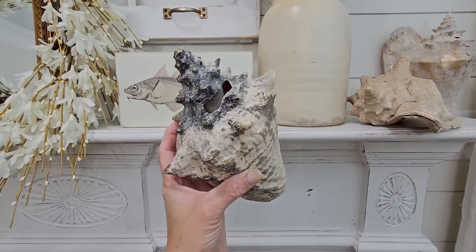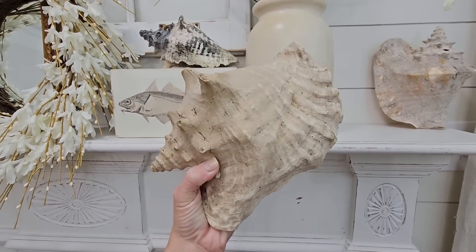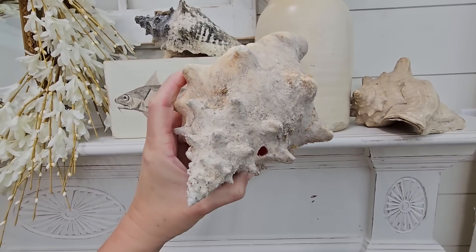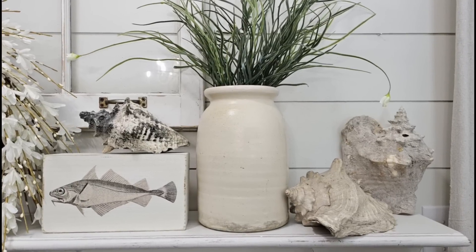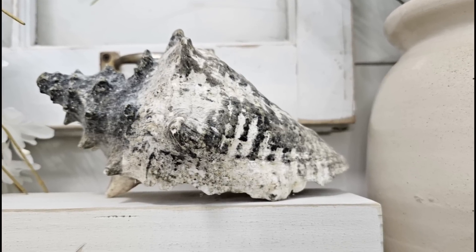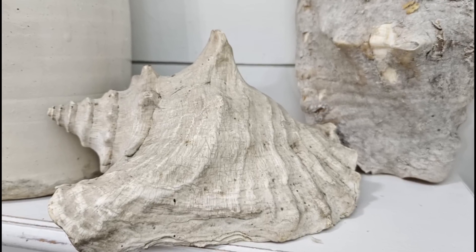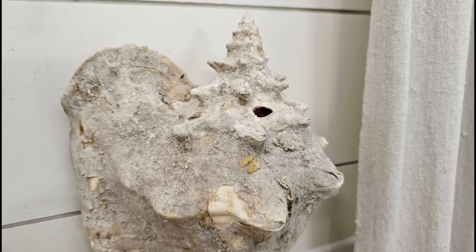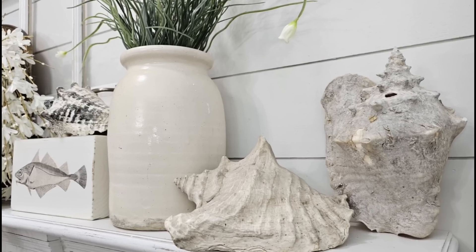I always pick up vintage seashells when I find them at estate sales. I think they are a beautiful, classic, timeless look, and I personally love using them to decorate my home. If you love these three shells that I use to style in this video, they are available on my website, juliesdesignsandsigns.com.